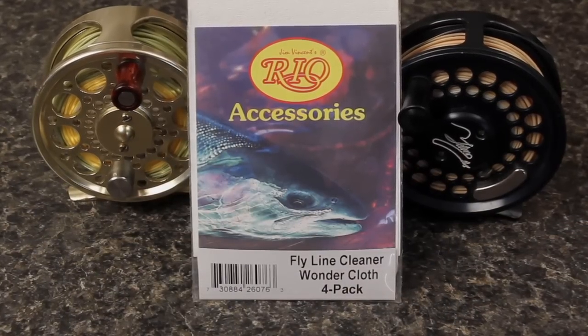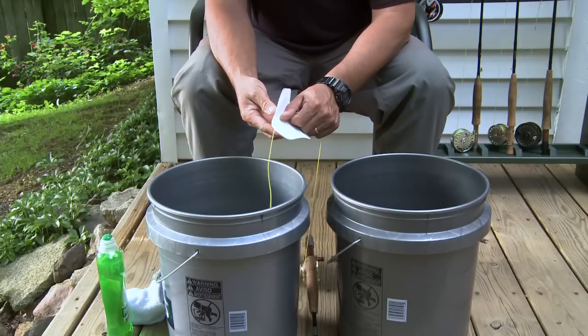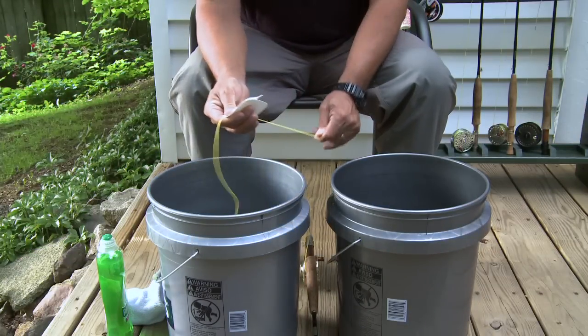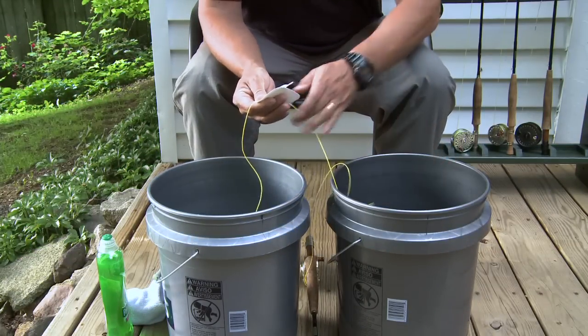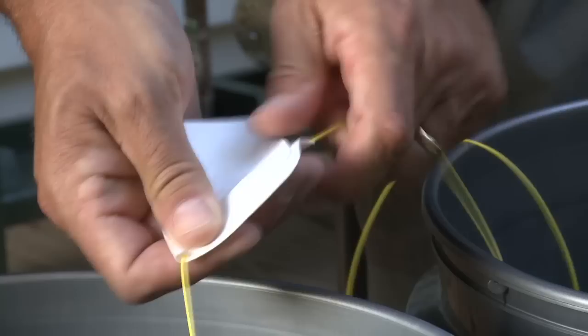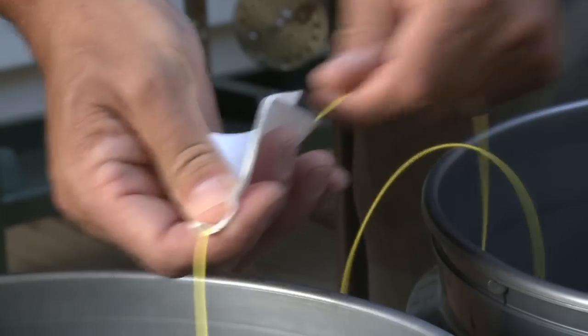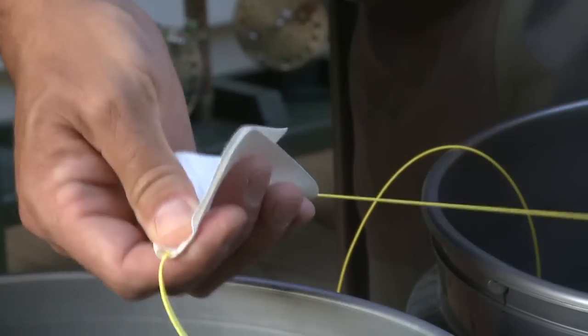Rio's Wondercloth is specifically designed for this purpose. Just fold a Wondercloth around the fly line and begin stripping the line through it and into the second bucket. Reorient the Wondercloth occasionally to use different parts of the cloth. Also, moistening the Wondercloth can help speed the cleaning process.